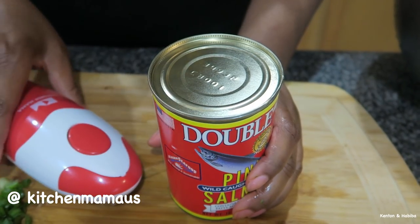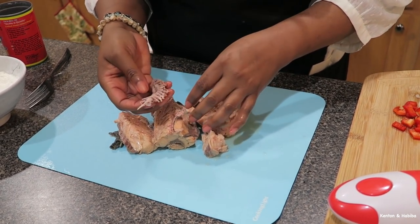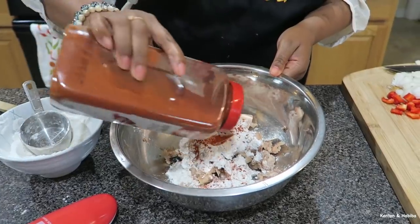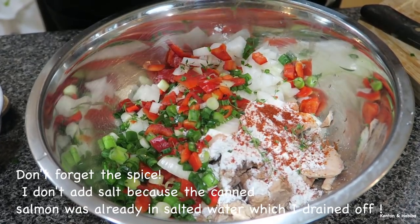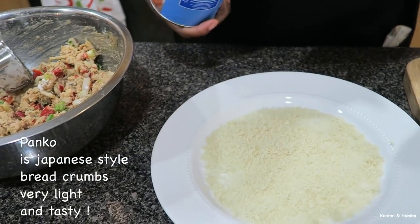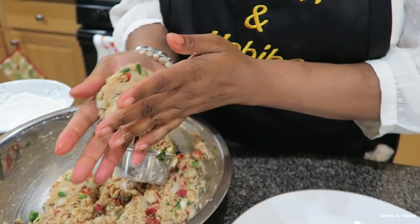Once the can is open, simply lift it off. Drain off the water, then open it up to remove the bones — you might not want bones in the croquettes. We have our salmon in a bowl. I'm going to add about half a cup of this cornstarch flour mixture. I have my panko breadcrumbs on a plate — you don't have to use these, but I like the extra crunch.